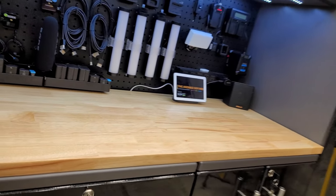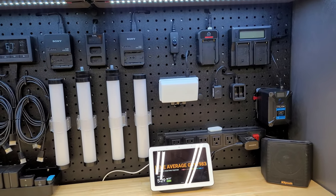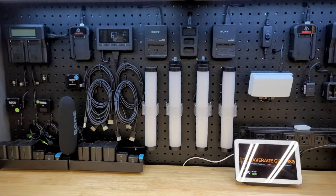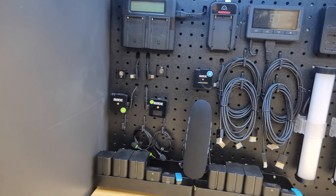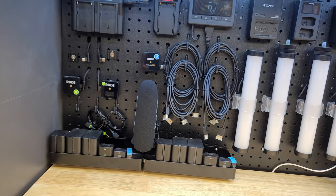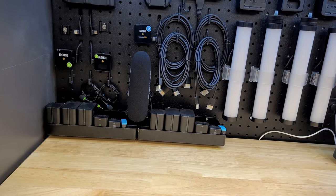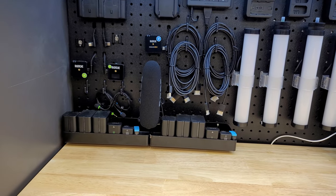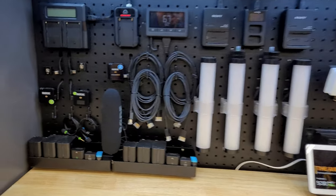Up here is the rack where I keep my camera gear — I shared some photos in the community blog. This is all my camera batteries. I don't charge them unless I know I'll be using them a day or two in advance. Today is Sunday, March 19th — tomorrow is the first day of spring, March 20th. If I'm making a video in the next two days I'd grab the batteries now and put them in their chargers.